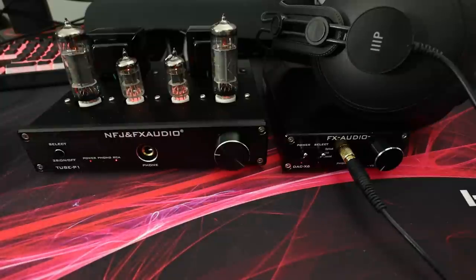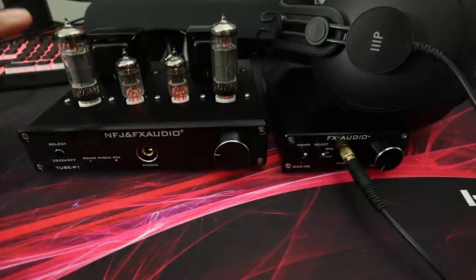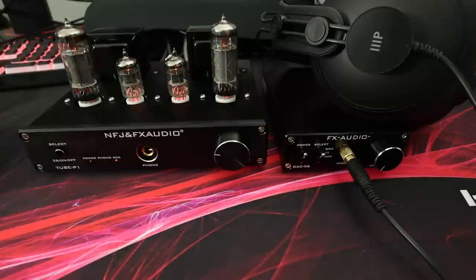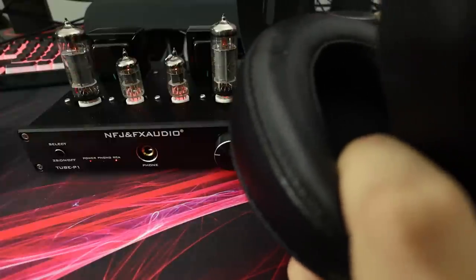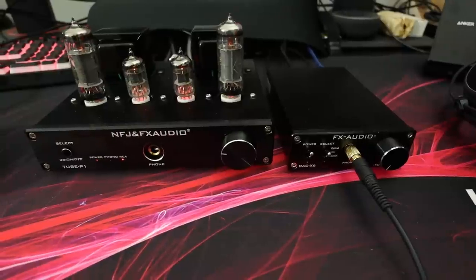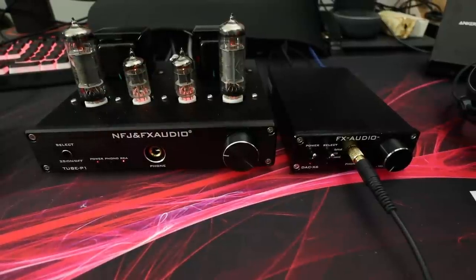FX Audio - everything all black, everything I freaking love about FX Audio stuff. That was the Doom 2016 soundtrack coming through the FX Audio Tube P1, which is being sent a signal from the DAC X6. I've got the Monoprice Modern Retros with Brainwavz sheepskin pads today. I just want to talk about these FX Audio products and why I like them. I'm not going to say they're the best in class, but most of you need to take a look at these and understand why they're awesome.